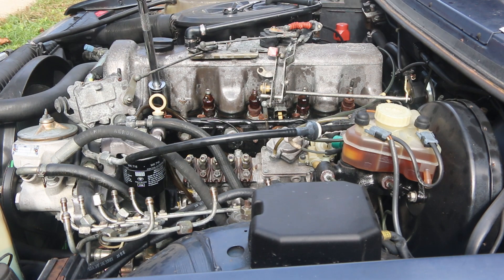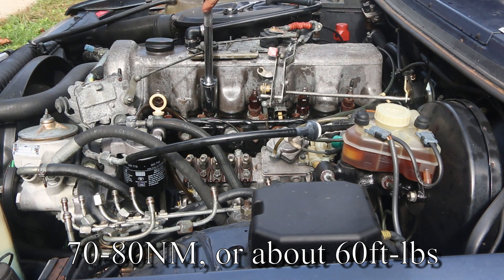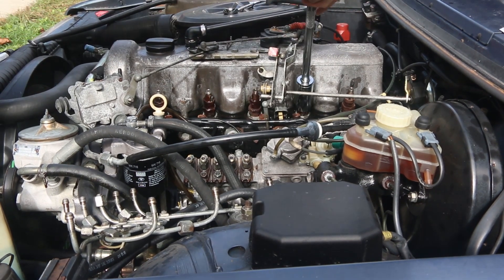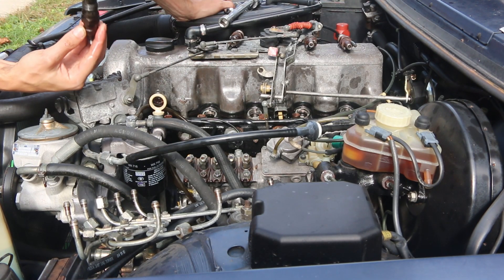You're going to need a breaker bar. These are spec'd to be like 80 foot-pounds or something — that did not feel like it should have been that hard with a ratchet. Look at that. Something's wrong in cylinder two.